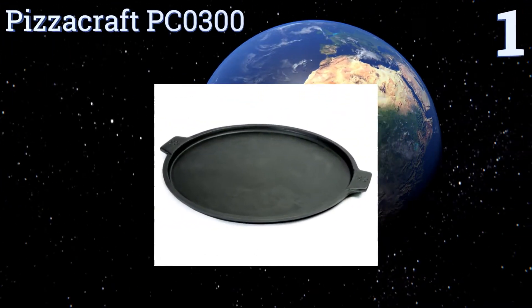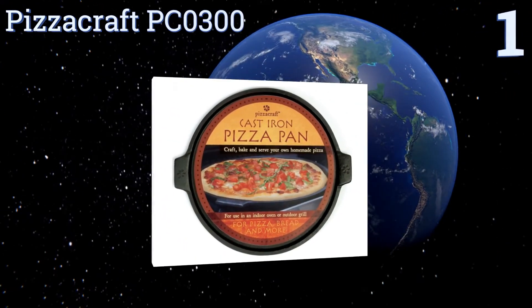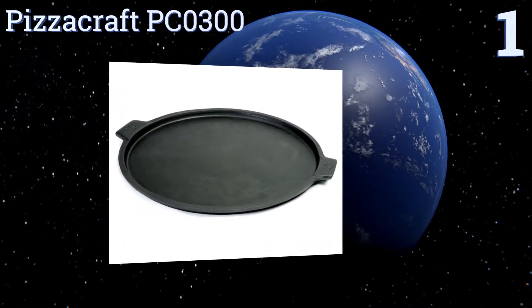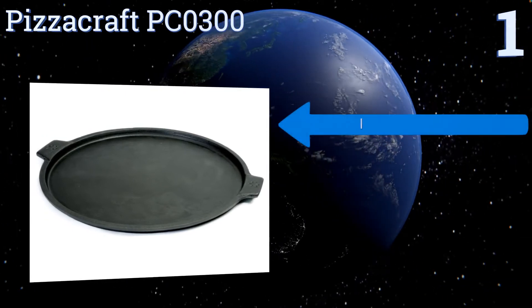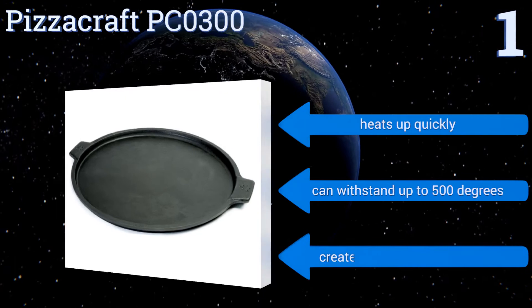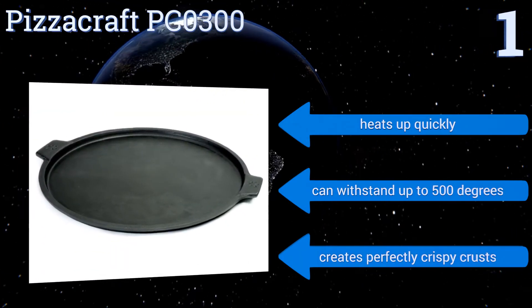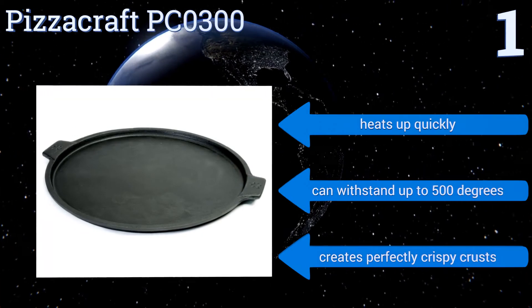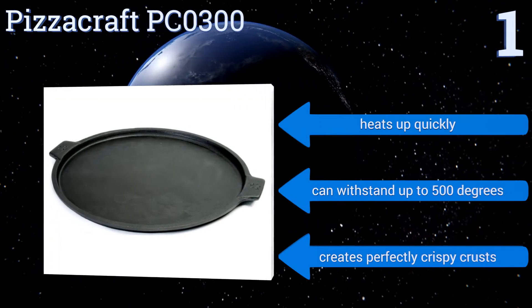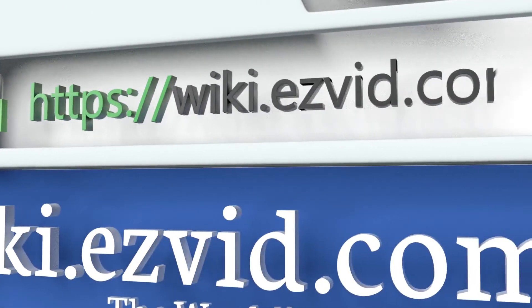Coming in at number 1, the Pizza Craft PC0300 is ready for indoor or outdoor oven use as well as on top of the stove for griddle purposes. It arrives pre-seasoned to add a nice flavor to your pies and its shallow edges make it easy to cut up slices while your pizza is still in the pan. It heats up quickly and can withstand up to 500 degrees, and it creates perfectly crispy crusts.